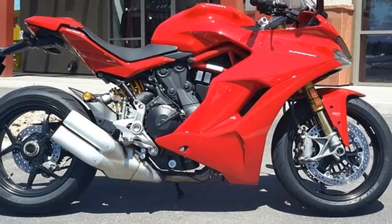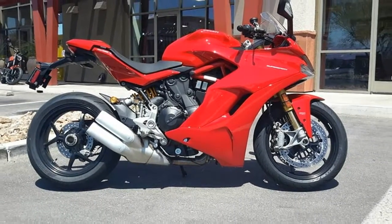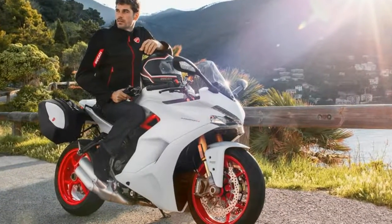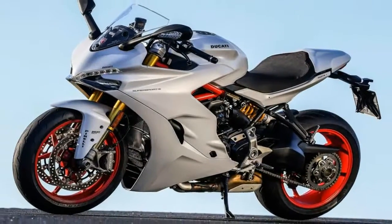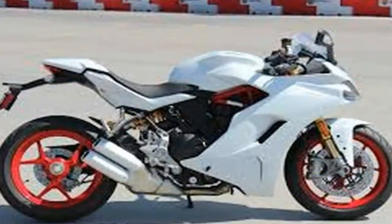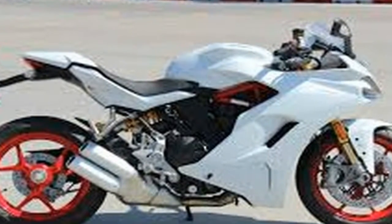US MSRP is reasonable with a base Supersport fetching $12,995, and the S model falls just below the $15,000 mark at $14,995. Ducati covers your new Supersport with a 24-month unlimited mileage warranty.